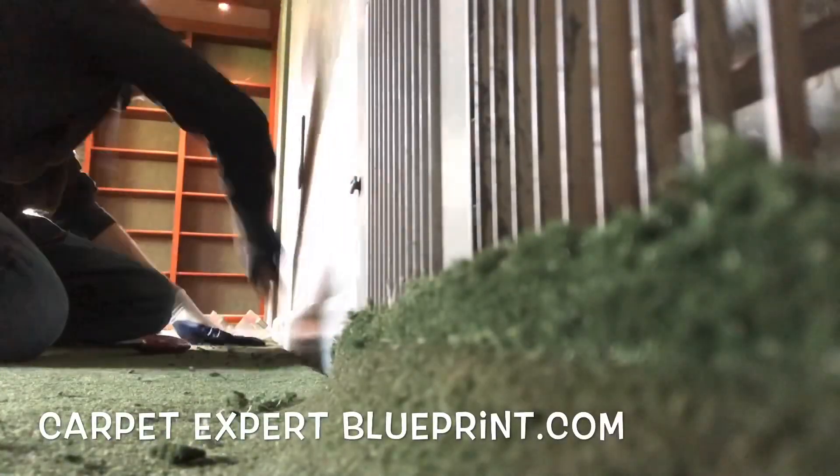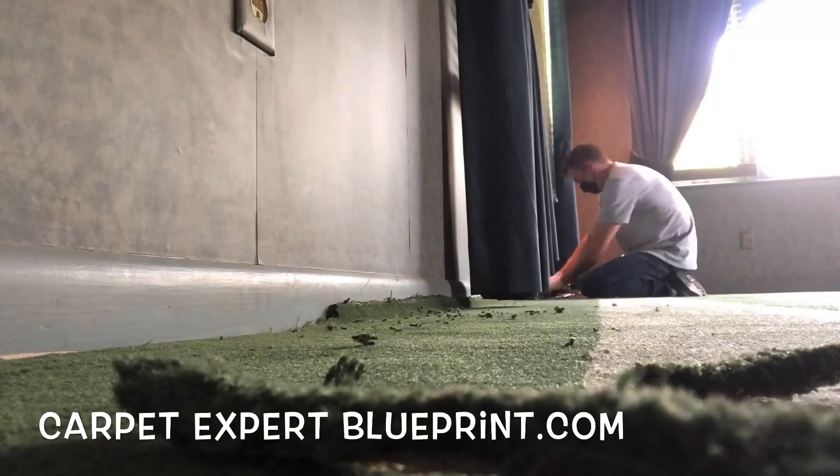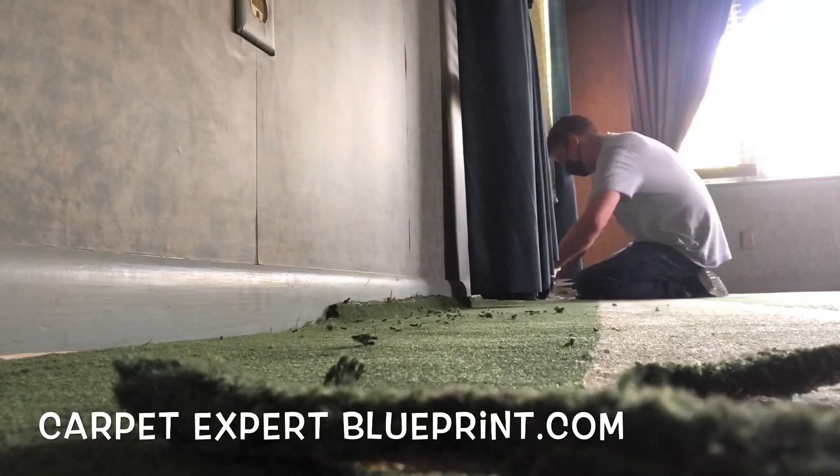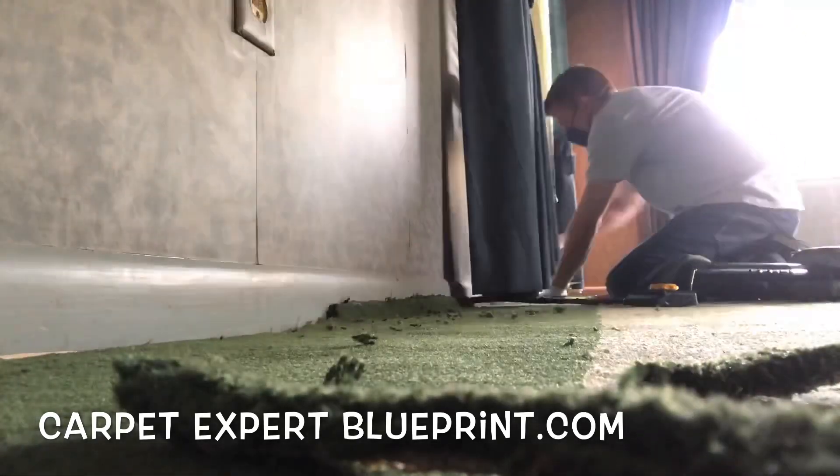About 30 minutes of work, $75, good to go — she's happy as can be. I was also able to refer my buddy to come in and do the carpet cleaning afterward. So you're looking out for your crew, putting money in your team's pockets, and keeping everybody's economy stimulated.